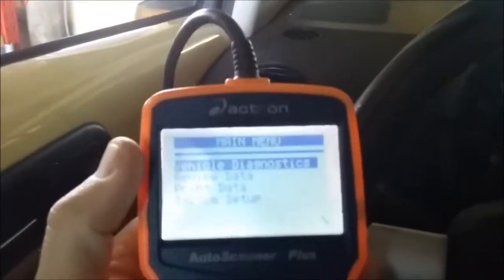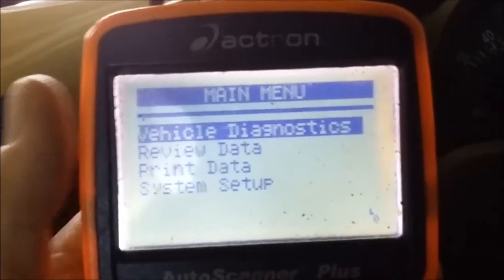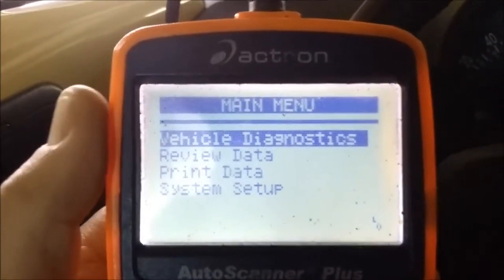Under the dash, once you plug in your scanner it should light up, even if you have this problem. If your scanner doesn't even light up, that's a different problem — you need to start checking your fuses. If you have an aftermarket radio...